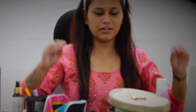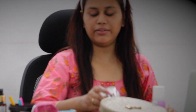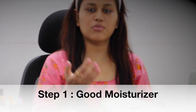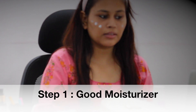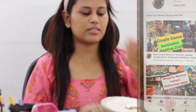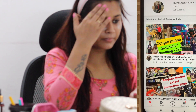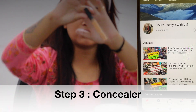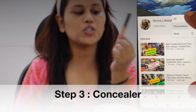Welcome and welcome back to my channel. You can see I'm not ready because I will be getting ready with you guys. First, we will take a nice moisturizer. If you are new to my channel, subscribe and hit the bell icon. Here I am going to use the Fit Me concealer — it's a good concealer for beginners.